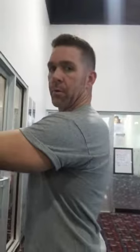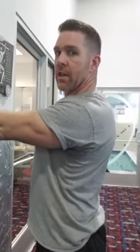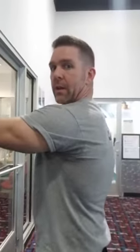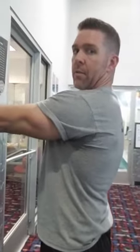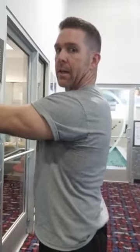Here we're going to do the serratus anterior exercise on the wall. Put the fist on the wall — not rounded with all the thoracic, but here and then just protrusion. See the difference — there's protrusion without all the thoracic rounding. So you get here and push into the wall, protrusion, and then rotate the hands up and then back down. Relax, protrusion, and kind of rotate the wrists or palms up like that.